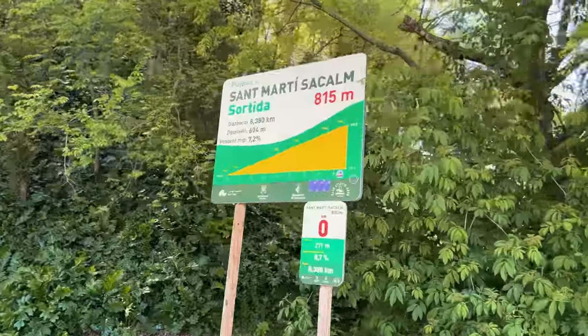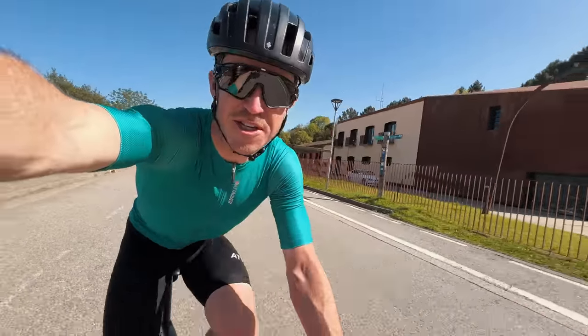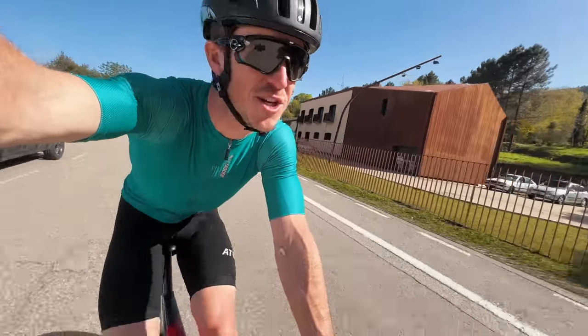It's a super warm and sunny afternoon out here, so let's get this one done. Alrighty, let's do this VO2 session.